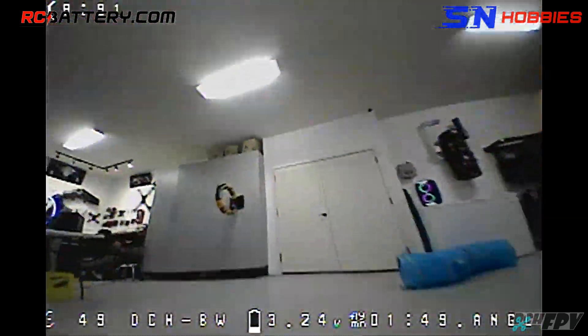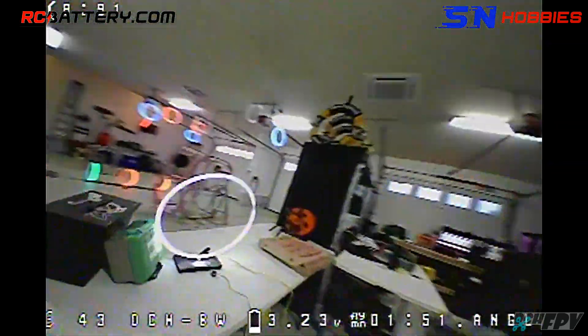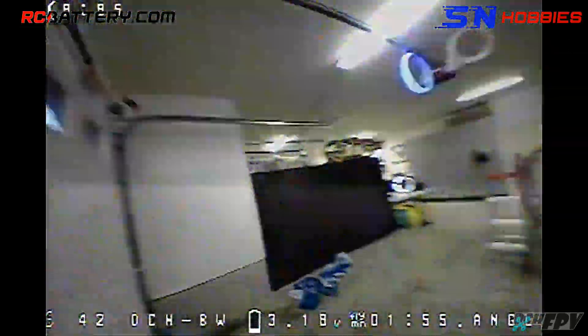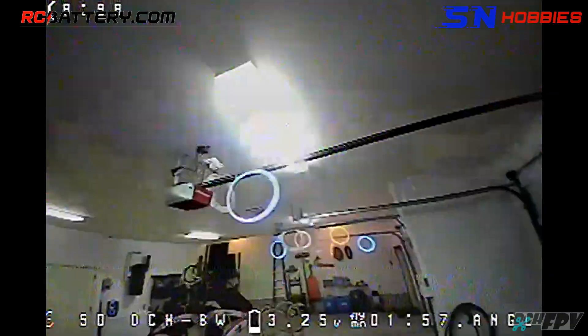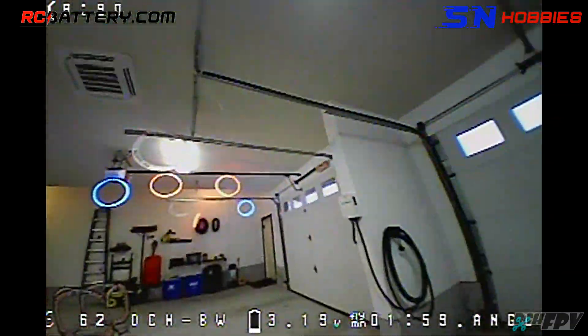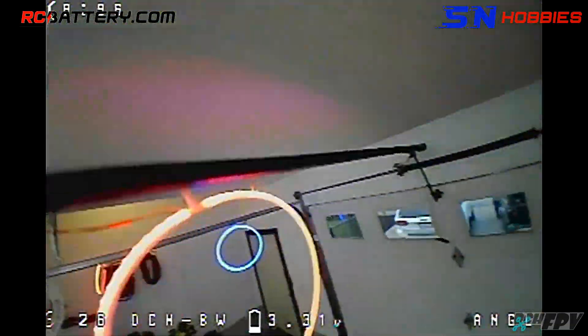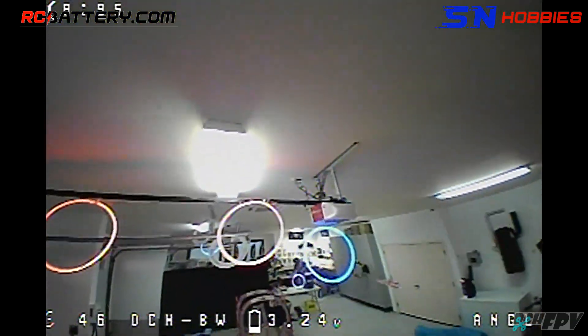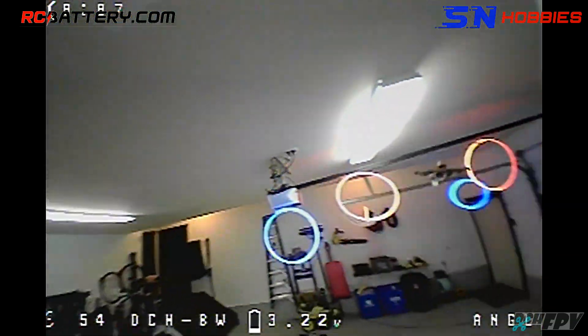Snoop Quad Lap 1 at 103.62. DCH FPV Lap 3 at 108.81. Zenith. 30 seconds remaining — no juice.